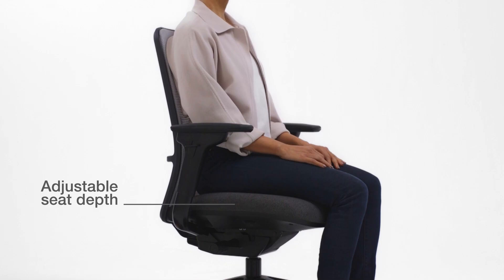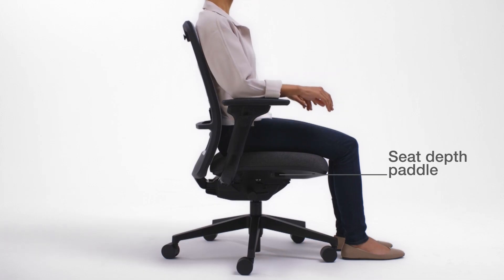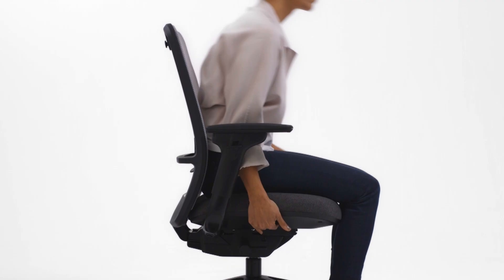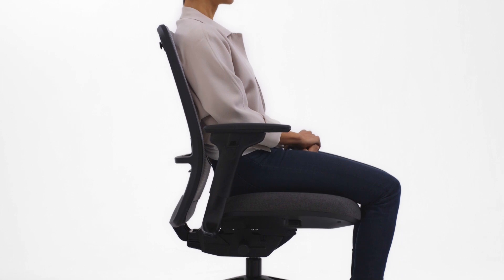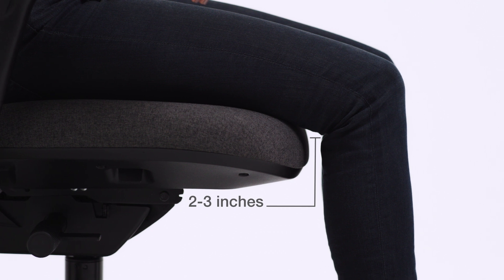Adjustable seat depth accommodates different leg lengths to reduce pressure behind the knees and provide better lower back and leg support. Release your weight from the chair, then pull the lever under the seat and hold it as you slide the seat forward or back. It's adjusted properly when you sit with your lower back against the backrest and there are two to three inches of space between the seat edge and the back of your knees.